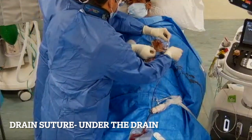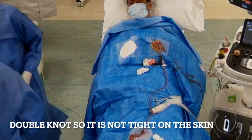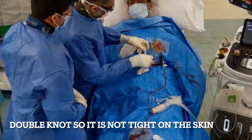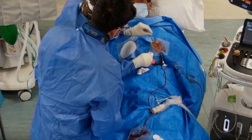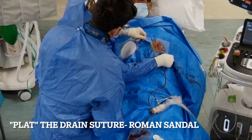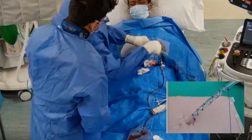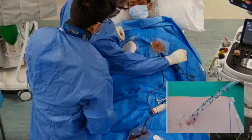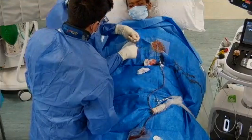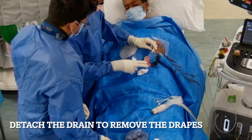We do a double knot and draw it down towards the skin, then perform a Roman sandal technique on the drain — going under and over, under and over — tying double knots at each step to secure the drain firmly in position without requiring the needle any further.